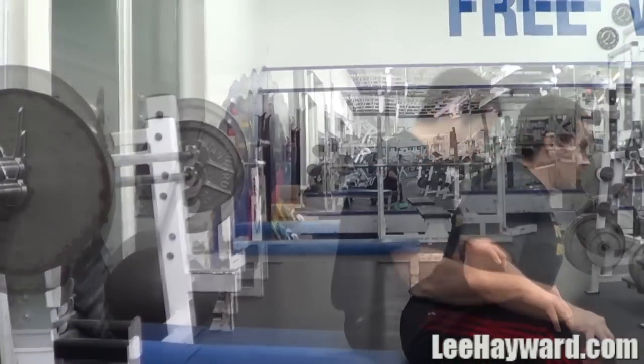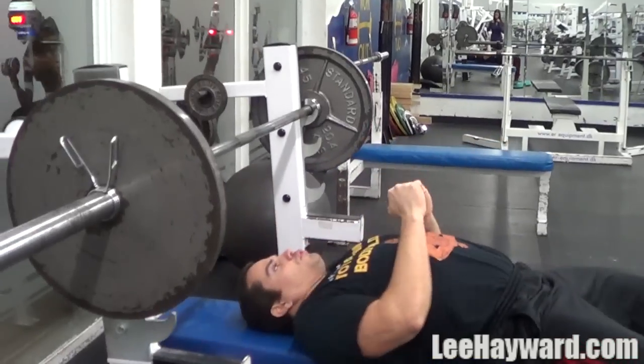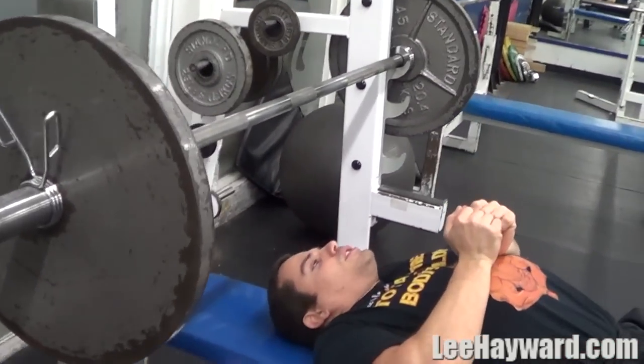I recommend you start off with just the empty barbell at first. Let me demonstrate this set — when I get down, I shrug my shoulders high up, try to touch my ears with my shoulders, keep that tension the whole time, grip the bar hard, and keep my elbows out wide.